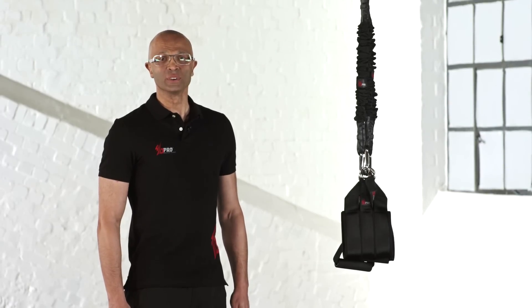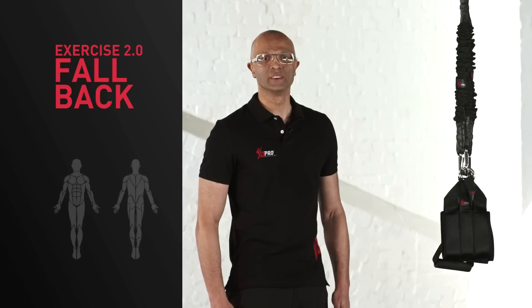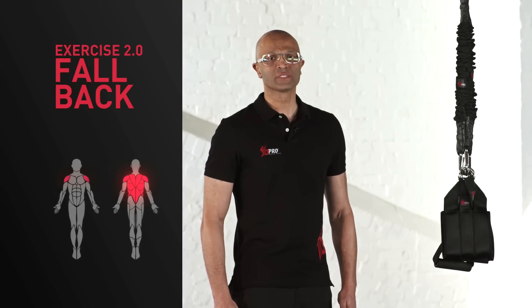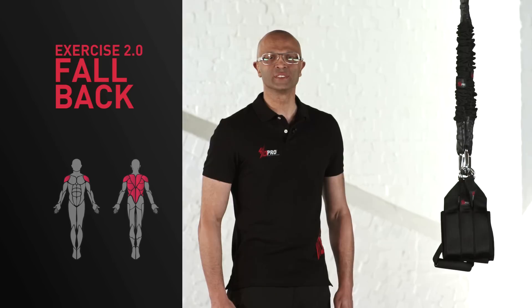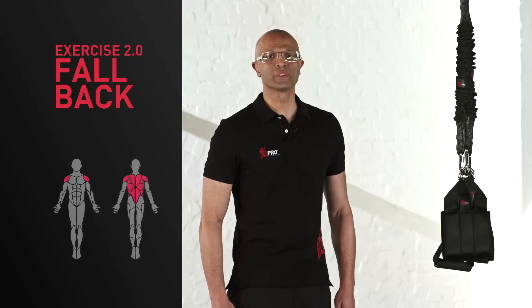Let's continue with the second basic exercise, the fallback. Here you fall into the straps backwards. The exercise is conceived to mainly train the trunk, back and shoulder muscles. Beginners and the advanced can easily do this exercise for 60 seconds.